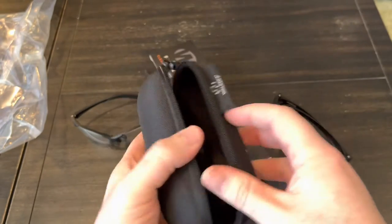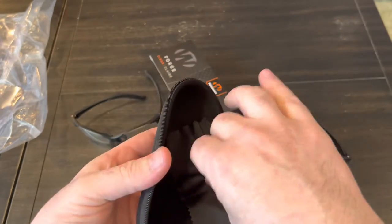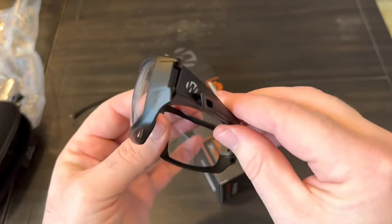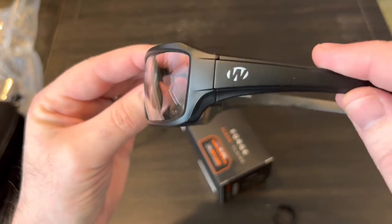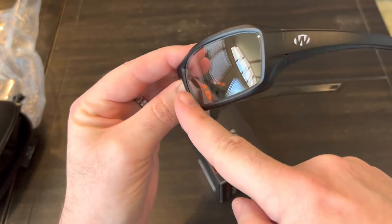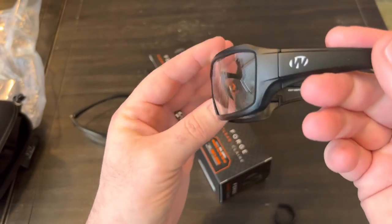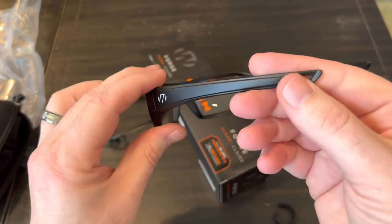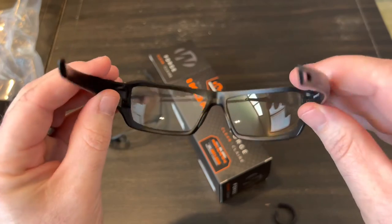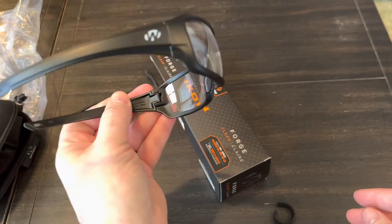I don't know if I'll use the case or not, but it is a nice case. There's also a cleaning cloth. So fairly nice. Let's look at the glasses themselves. This is what I was really looking for - something that was kind of wide, but because of the angle of the lens, it still gives you your full peripheral. There are the lanyard holes. They feel pretty good overall - really good quality.